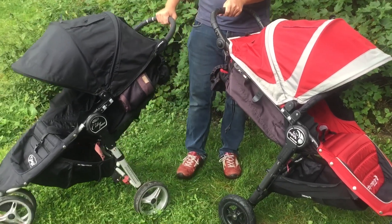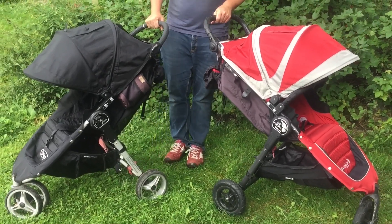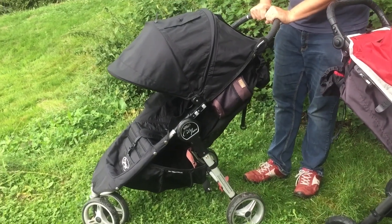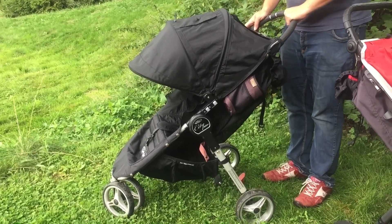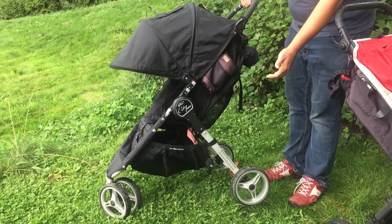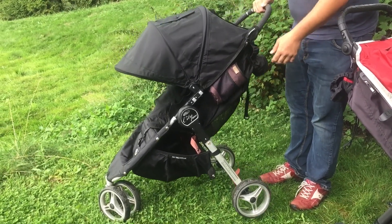When choosing between these two strollers, think about what use you want to put the stroller to. If you're looking for a travel stroller, the City Mini is lighter weight, slightly smaller, and of course cheaper. If you're using it as a travel stroller, you're not using it all the time, so the differences in materials and mechanisms will have less wear on the stroller.